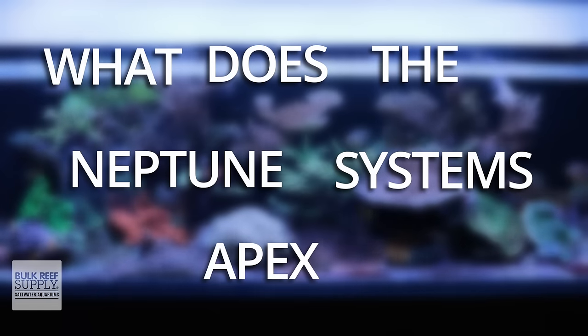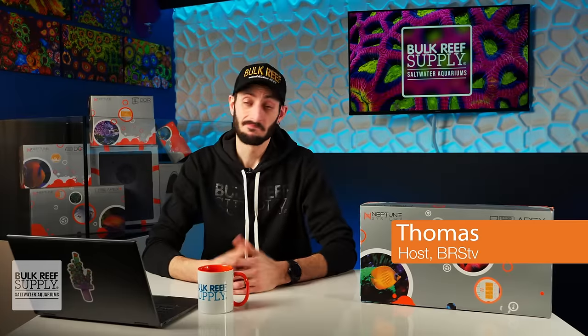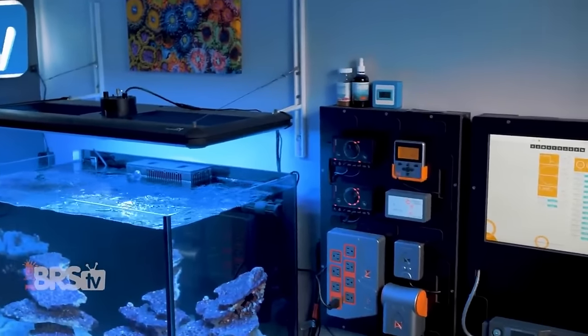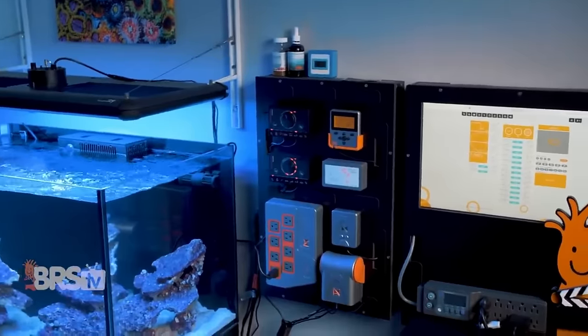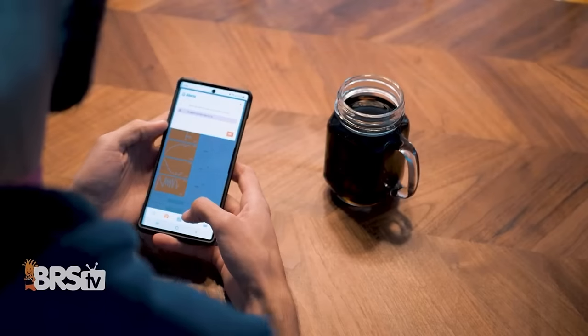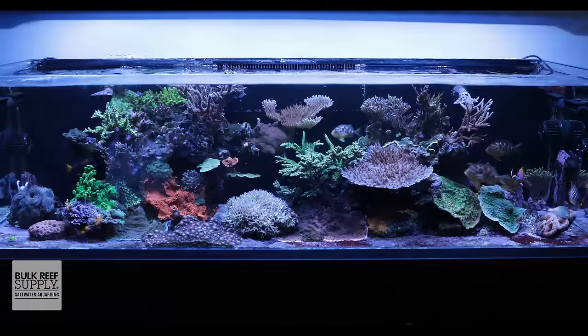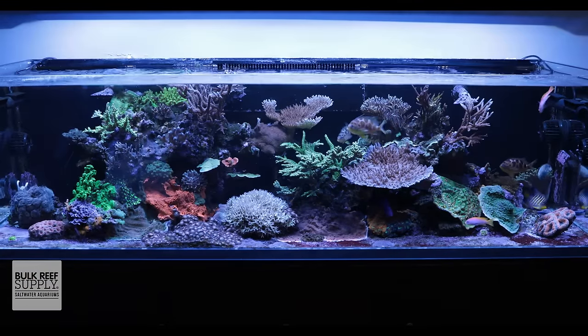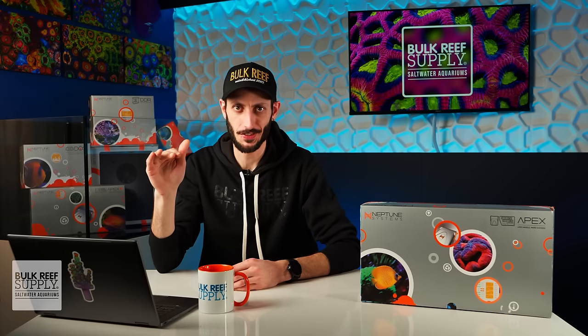What does the Neptune Systems Apex do? Well, it does a lot. Apex makes reefing easier and more hands-free while also making it safer with less risk to your pets, by automating a lot of tasks that you'd otherwise have to do by hand and giving you access to your aquarium at any time from anywhere in the world with a smart device. And that is just scratching the surface.